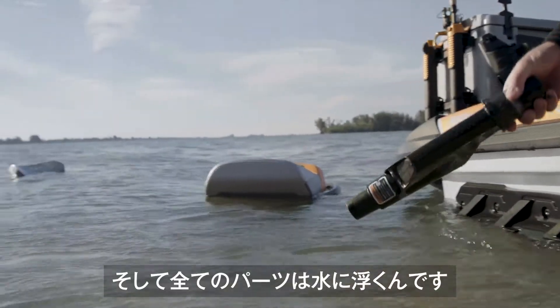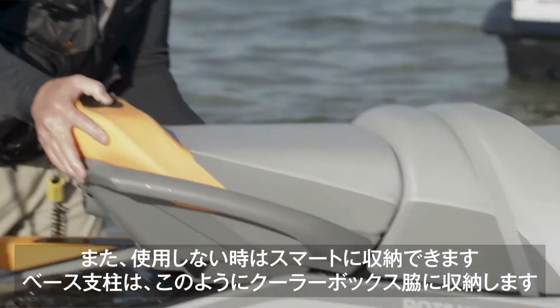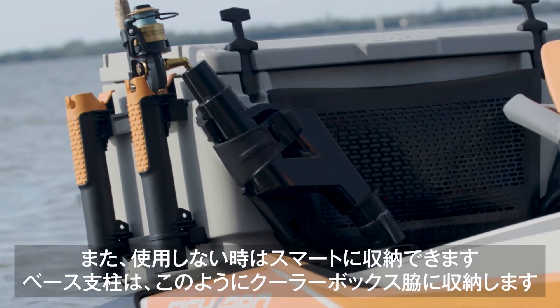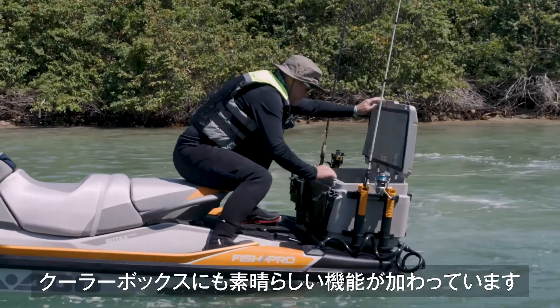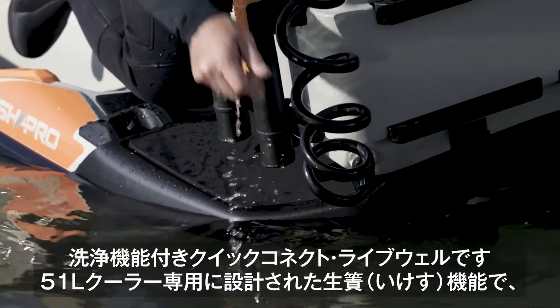All the pieces float, and this is smart. All the components are designed to be securely stowed when not being used. The pedestal base fits right here in a special holster mounted on the cooler. The cooler has a few upgrades too — I love this new feature: a quick connect live well with wash down.